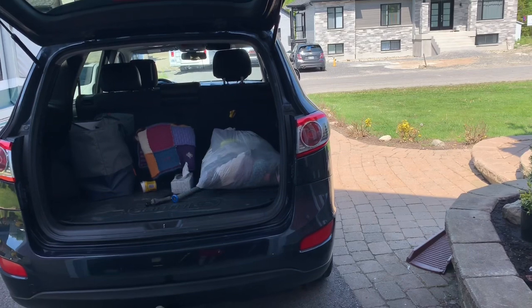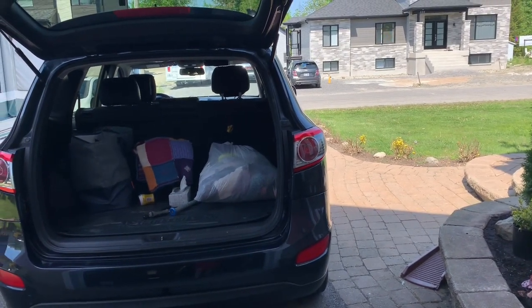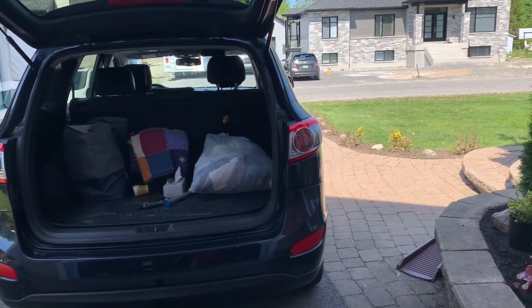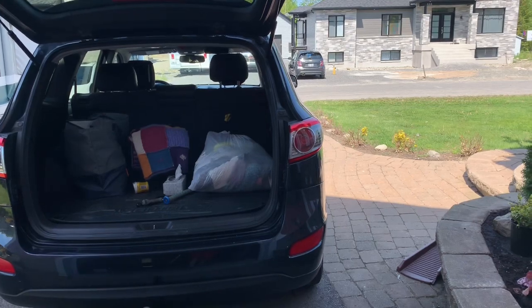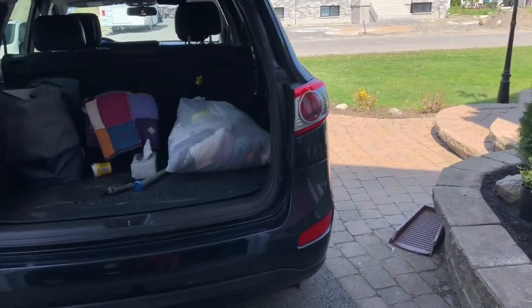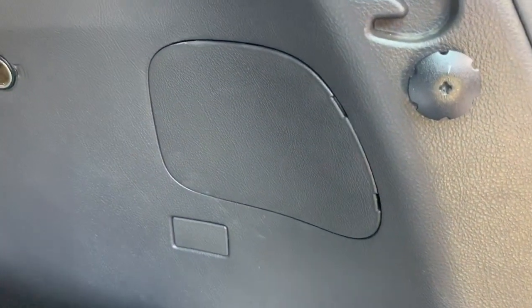What pretty much happens is the seal on the taillight itself fails and allows moisture inside, so you get fogging inside the taillight or excessive water buildup — which is what I had. I had about an inch of water on the bottom of that taillight. So I'm going to show you what we need to do to go about removing the taillight assembly.